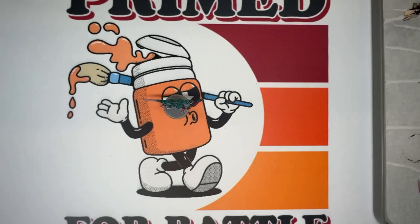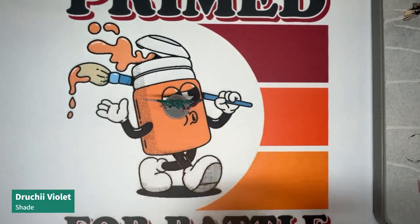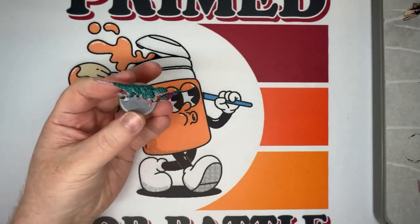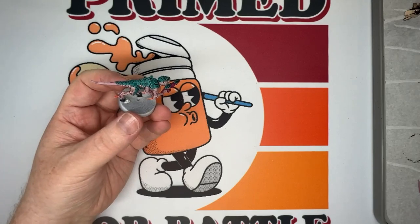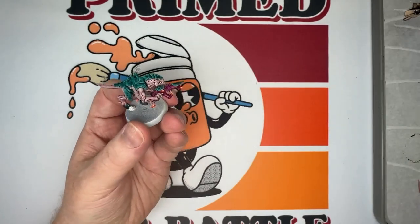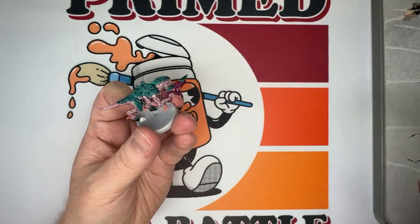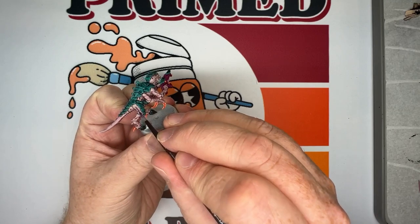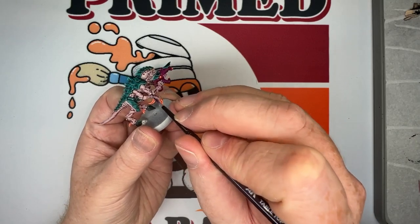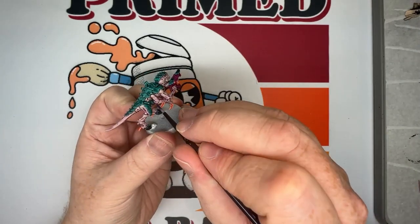For the final few steps, we're going to use Druchii Violet — a purple shade — in the joints of the skin and some shadowy areas: around the elbows and knees, the little vent details on the model, and around areas where the skin meets the carapace. It gives some additional shading and variation to the skin, and I think it really helps make the model pop.